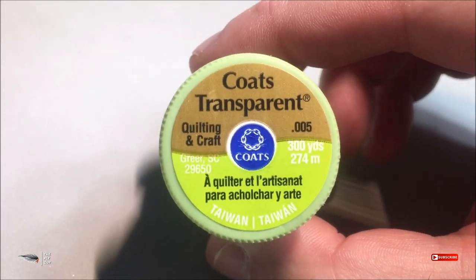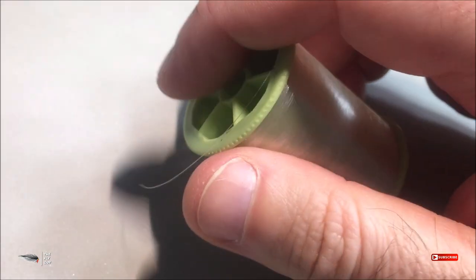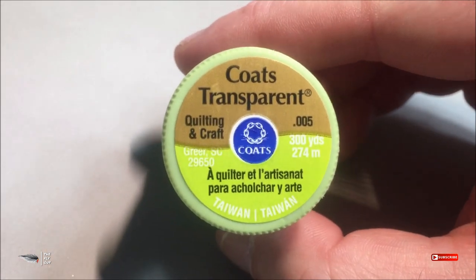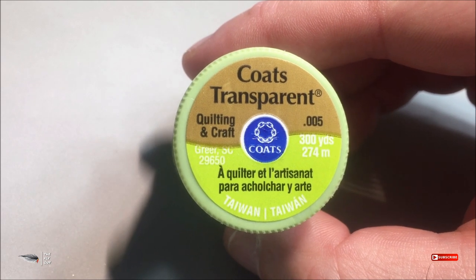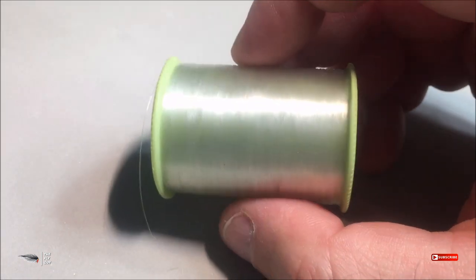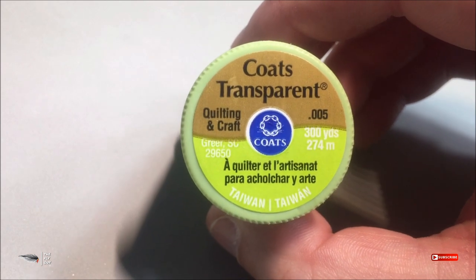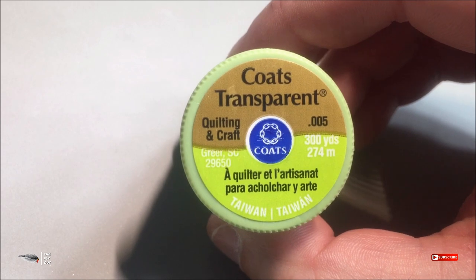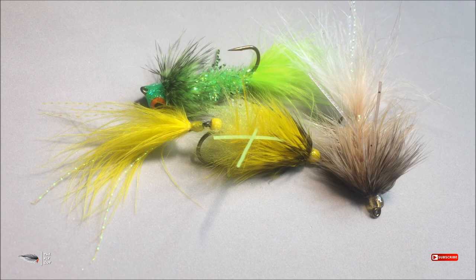You get 300 yards per spool — it's just such a thin diameter and so strong. I would recommend that if you're going to tie with it, just practice with it a little bit and get used to it, because it will be different. It will be a little slippery compared to your flat wax thread because of its thin diameter and the fact that it's round, not flat. It's the Coats transparent thread — you can find it at Walmart or any craft store.